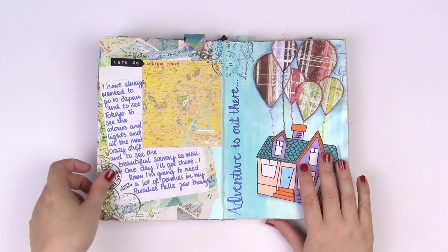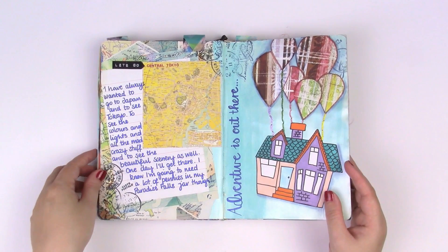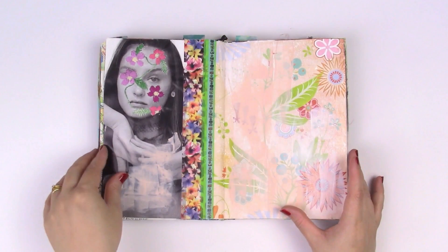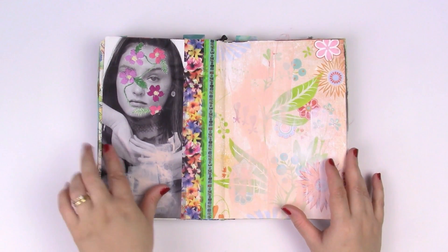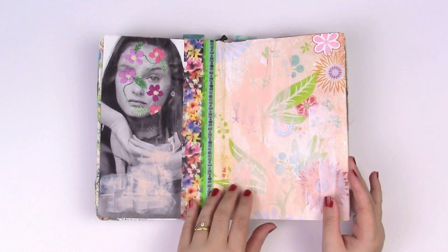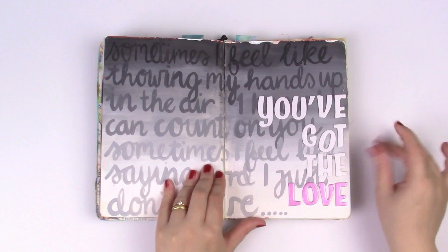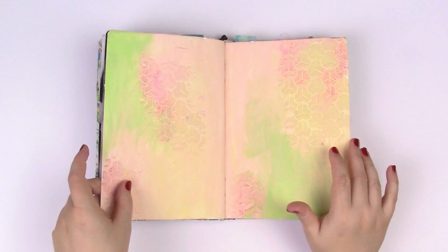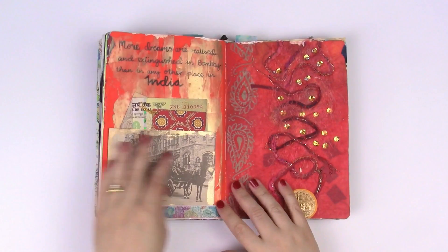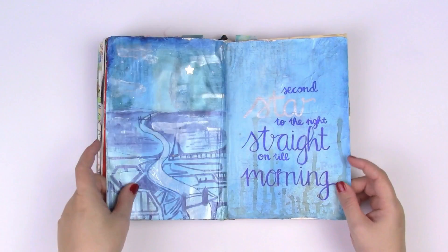This is one of the first prompts I wrote for Get Messy Art Journal — I'll definitely put a link so you guys can check them out. It's a really great place to start, an awesome community, and I made loads of friends from there. Here comes Pinterest with the stitching and hand embroidery. More lyrics — I really love to use song lyrics in my pages. More texture paste. This page is all about India.